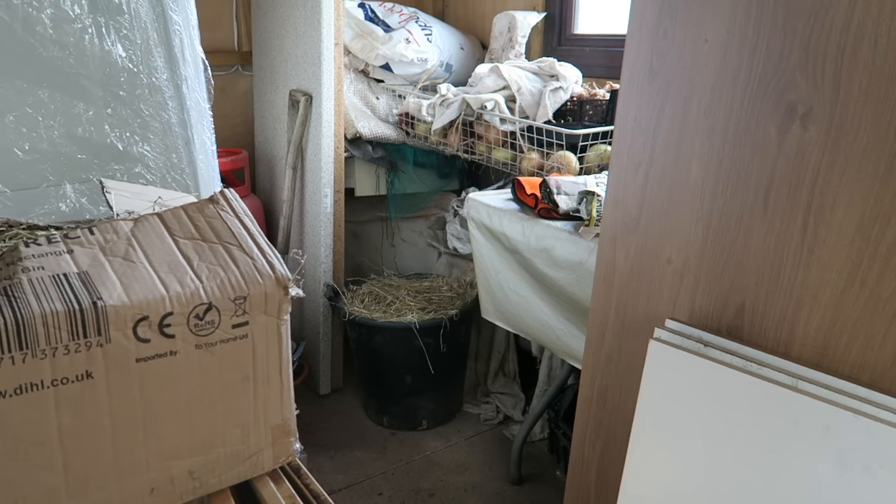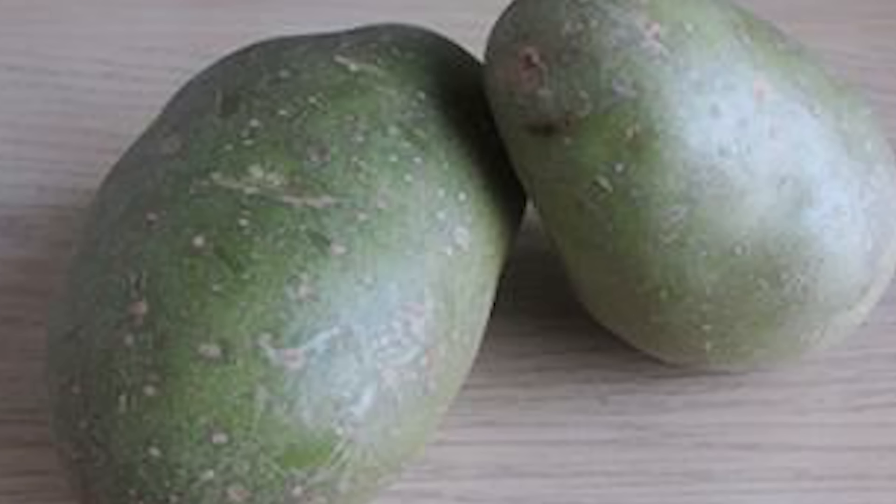A shed or a garage would be perfect for this, but it really needs to be dark. The reason for that is we need to cure these potatoes for three to five days. If it's a light shed then you need to block the window so that it becomes dark, because if we allow light into that shed the potatoes will turn green. We should leave those potatoes in that shed for around three to five days and allow those skins to cure, at which point we are then ready to store them.